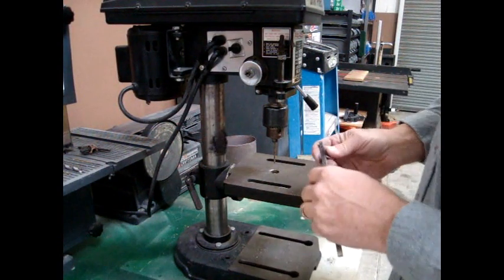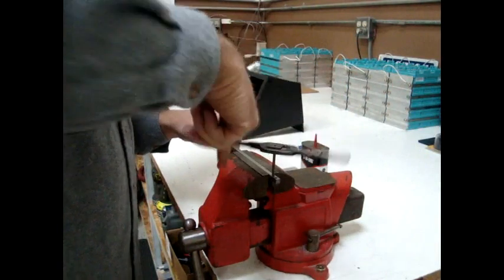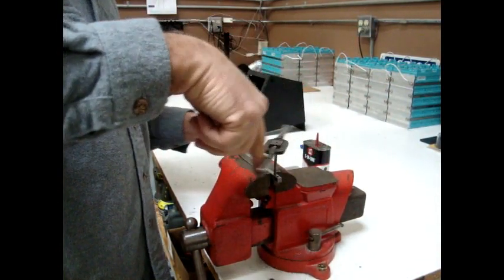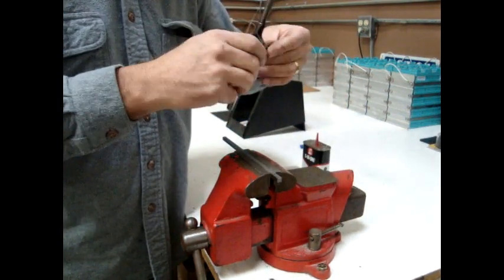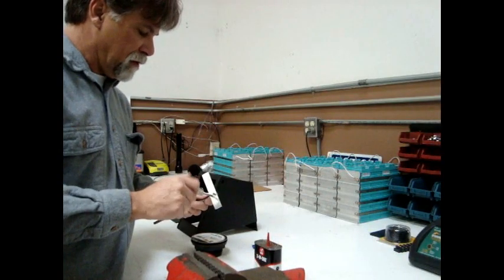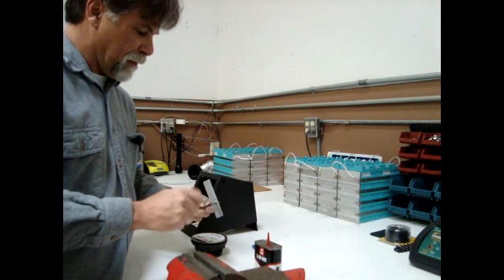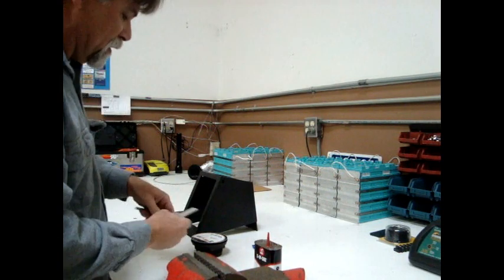Once we've drilled the hole, we'll take it over to the vise and tap that hole for the 6-32 screw. Once we've tapped our holes, we'll attach the little aluminum flat stock arm. Remember we marked which side was up. We'll use our stainless steel 6-32 screws. This is just temporary — we'll be removing this shortly.